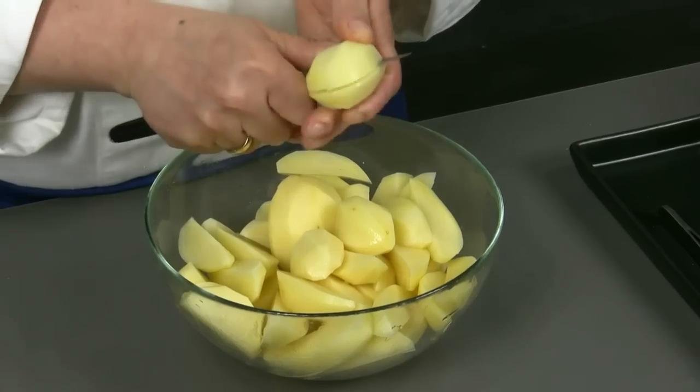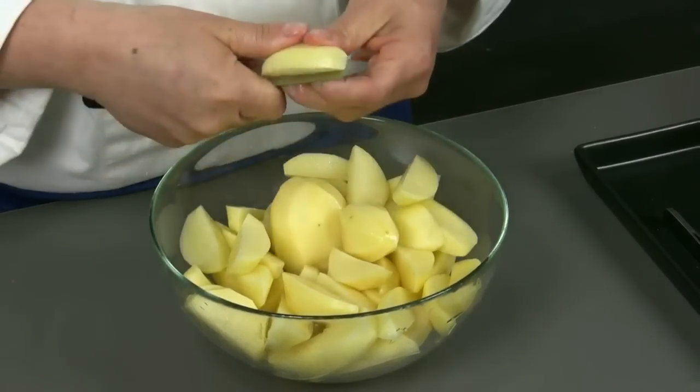Then we move them to a casserole or baking pan and we put them in the oven at 190 degrees for about 20 minutes. At the same time we peel the potatoes and we cut them in slices.